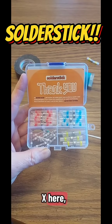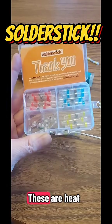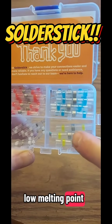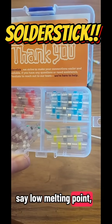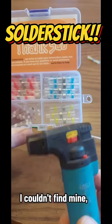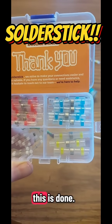Hey guys, CountryBoyGenex here and I just got this great little package in from SolderStick. These are heat shrink wire connection tubes with a low melting point solder right in the center. When I say low melting point, you could almost melt these with a hair dryer. They're designed to be melted with a heat gun. This morning I couldn't find mine, so I'm just using my little baby torch that I use for the charcoal grill and other stuff. And I'm going to show you how this is done.